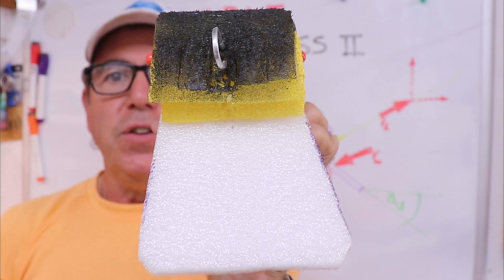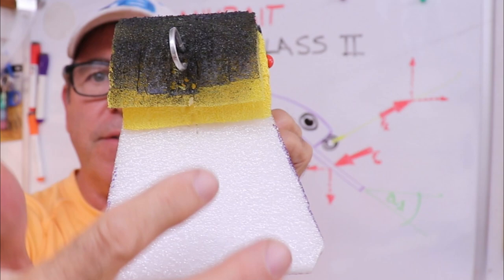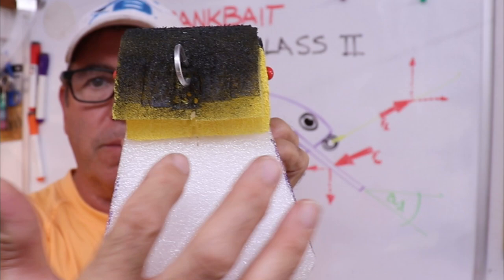The center of drag is going to be somewhere in the center of that cross-sectional area — down on the lip somewhere, because the body isn't as large as the lip. As this thing rotates into its dynamic angle of attack, a lot more of the body is exposed to the water flow.